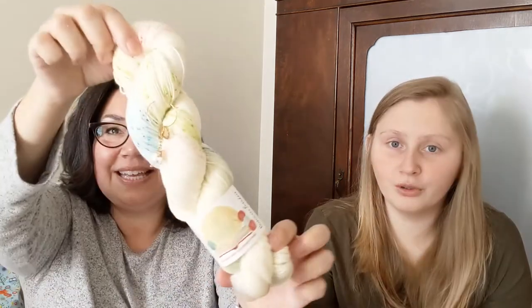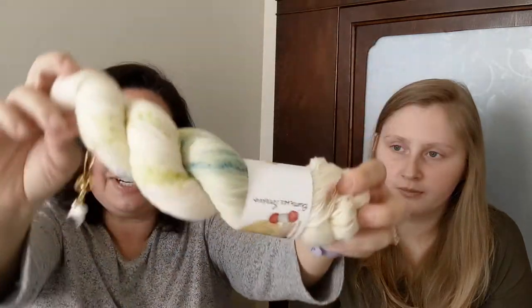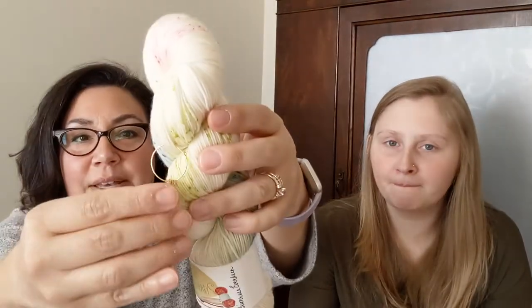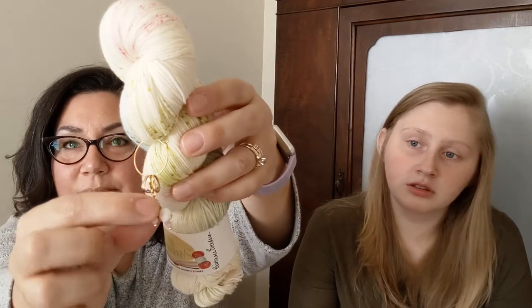This is the Yarnbrary Hunger Games Mystery Club for October. It was based on Primrose Everdeen — the picture was of the scene where they're about to call her name. Look how pretty it is! It came with stitch markers and a progress keeper — so pretty. When she opened it she was like, now I'm jealous!